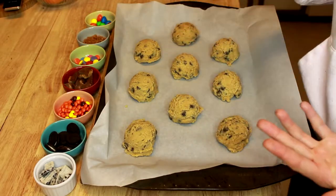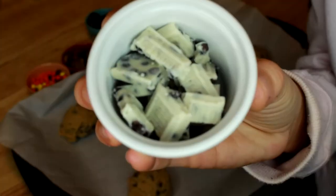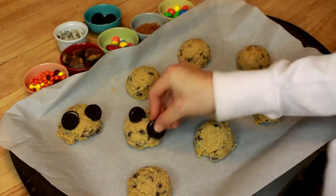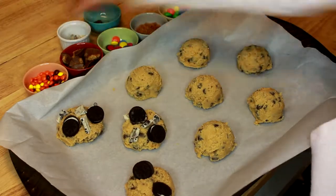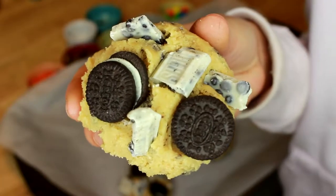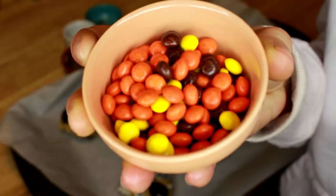We're adding toppings to the scooped cookie dough to make different flavors. For the first cookie, we are just going to put some of the cookies and cream chocolate bar and some mini Oreos on top. This is what the cookies and cream chocolate chip cookie looks like before it's baked.